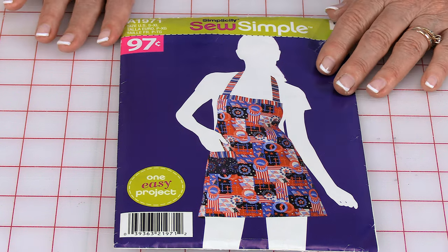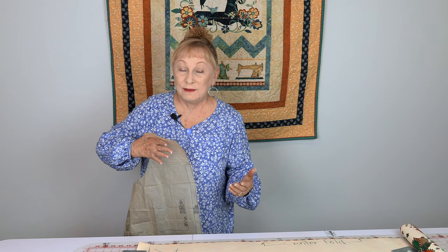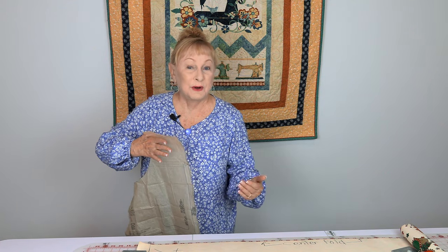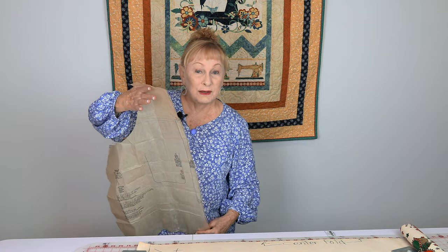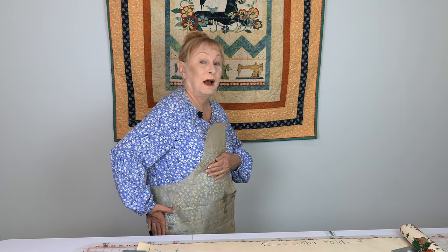I'll show you how to take your pattern and make it to the size that you want. To determine how much you need to add or subtract from the pattern, place the center straight line right here on the center of your body, then determine how much you need to add at the top or take away. Then wrap the pattern around to the side to determine how much you need to add or take away there.